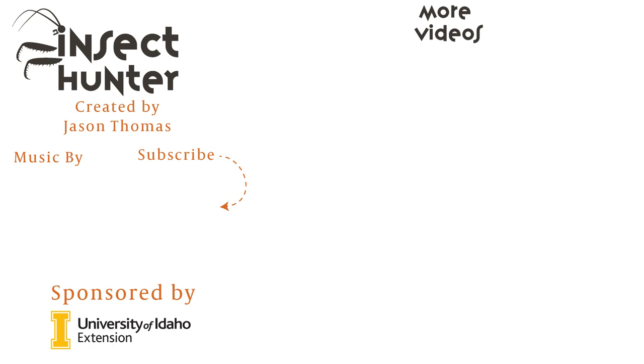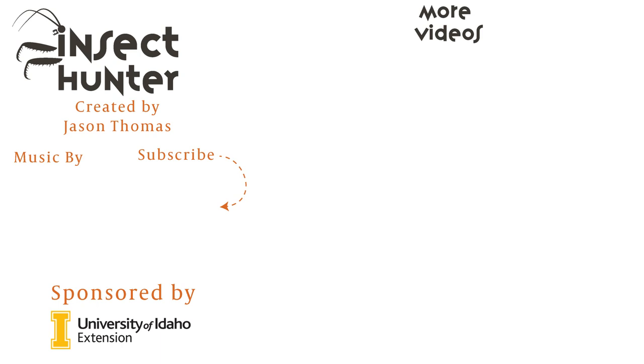Thank you guys for watching this episode. If you enjoyed it, like and subscribe to The Insect Hunter, and leave me a comment if you have a question. I'd also like to know what type of method you guys like to use the most. I'm very partial to freezing because I like whatever's easiest and I don't like to spend money. Stay tuned next time where big adventures start small.